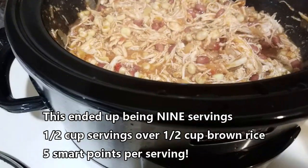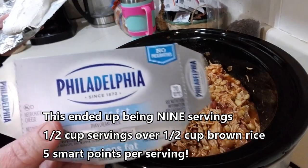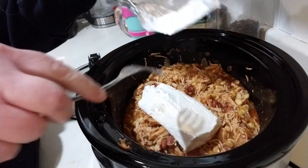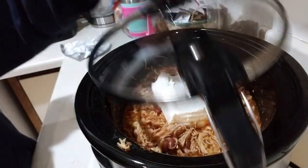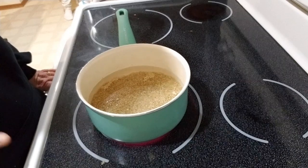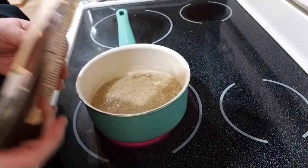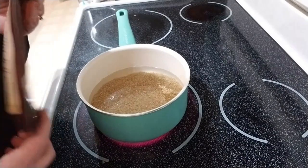We have the one-third less fat Philadelphia cream cheese, and I'm just going to plop this right on top, close up the lid, and leave it cook for another 15 to 20 minutes. I'm also going to start my brown rice — two and a half cups of water and one cup of the organic sprouted brown rice. That's what we're going to be eating our chicken over. I'll give you the points for all of this at the end of the video.